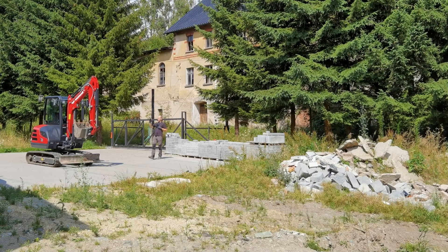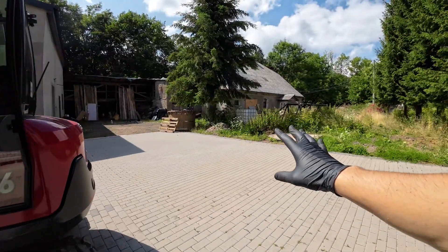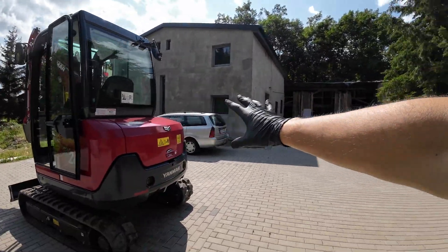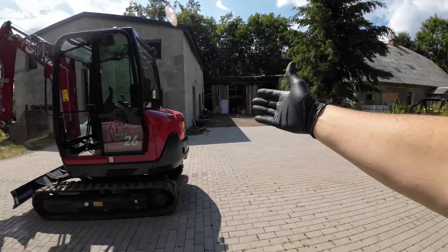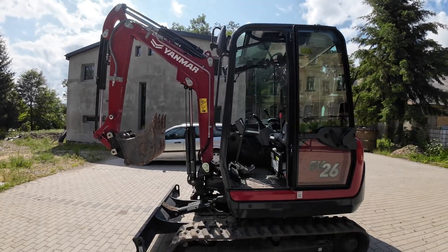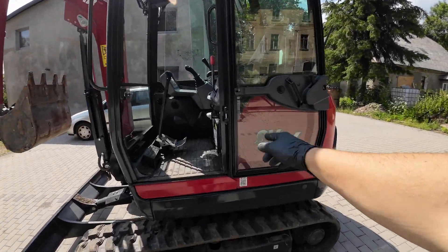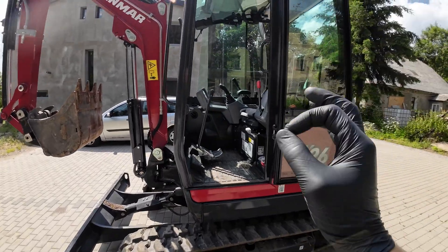This is my second mini excavator. I'm a total amateur, just doing all the work around this big house — it's actually my mountain and road bike studio. Anyway, this is the Yanmar SV 26 and I'm going to show you some basic stuff.